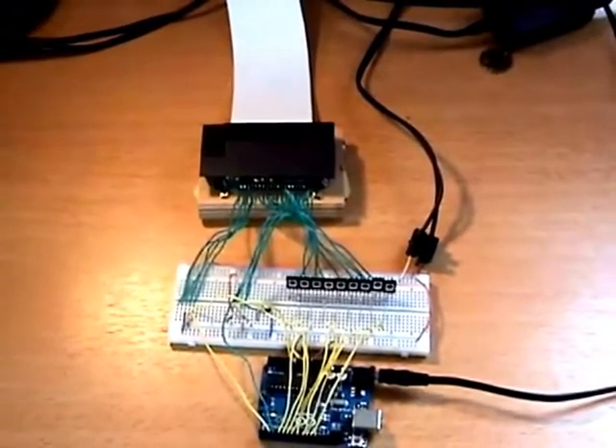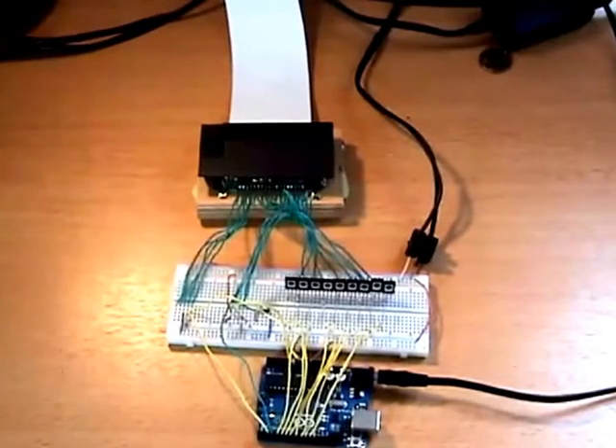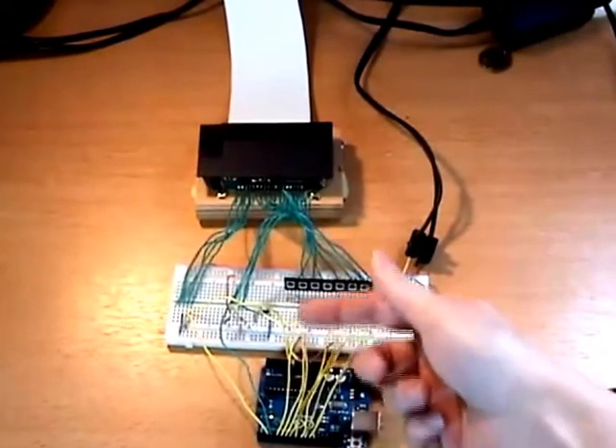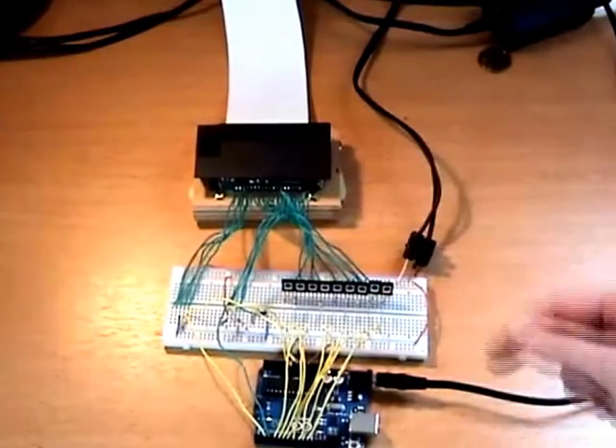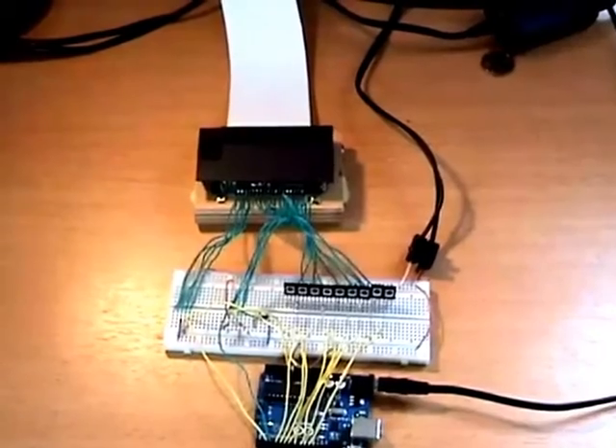Here's my setup: an Arduino Uno and a bunch of transistors to control the motor and solenoids in the M190. If I press the go button then the Arduino will start printing.